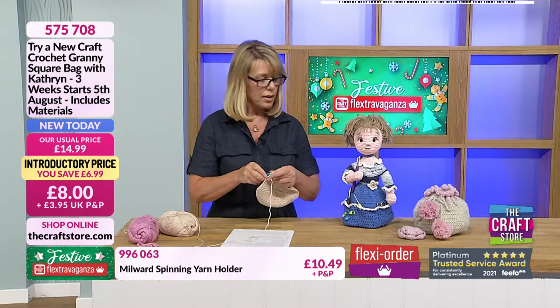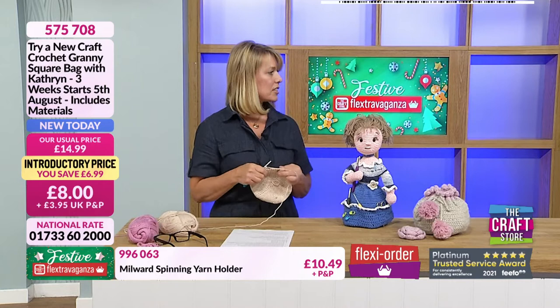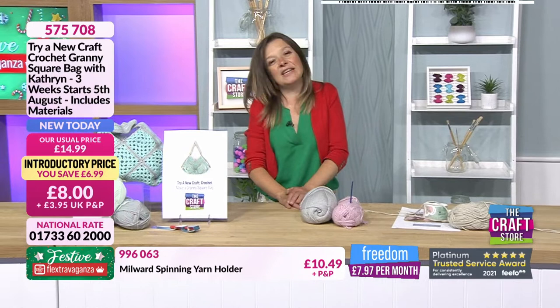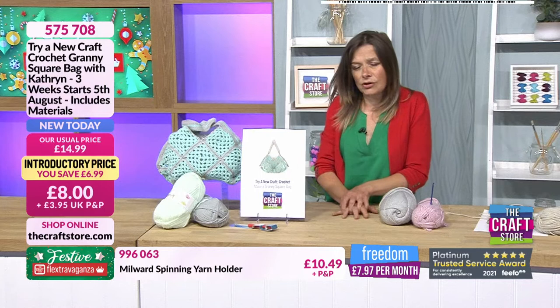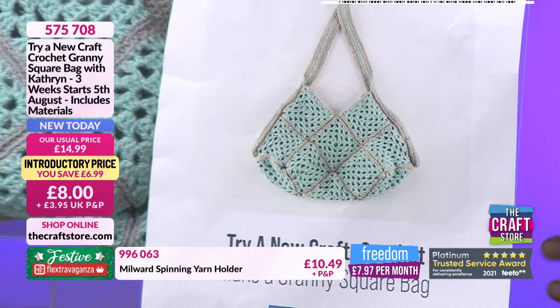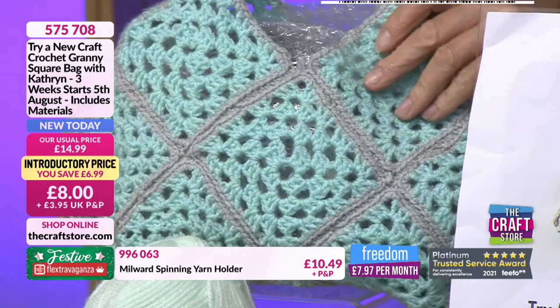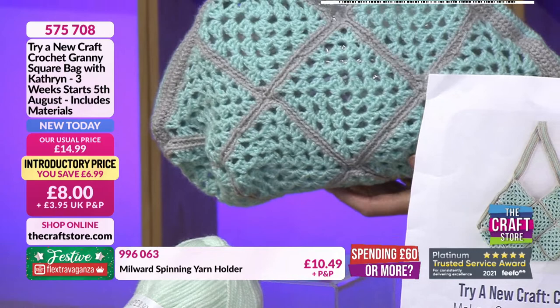I've now completed all the way around the base of the bag. It's a difficult thing because I've no idea how fast people are going at home — are they ready for the treble or not? We'll give them a bit of time to catch up. Please remember you can watch this on catch-up as well. This is obviously the first project we're working on, but we also have the second project — a pretty little bag made out of granny squares — whose lessons start on the 5th of August. You get your yarn, your hook, and instructions.